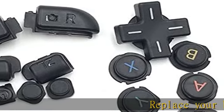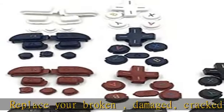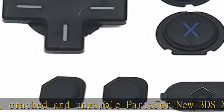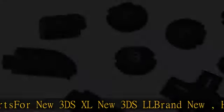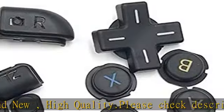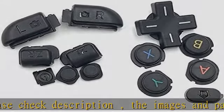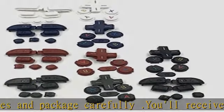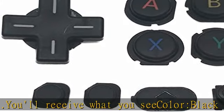Replace your broken, damaged, cracked and unusable part S4 New 3DS XL New 3DS LL. Brand new, high quality. Please check description, the images and package carefully. You'll receive what you see. Color: black. Check the description to get this product today at the best price.